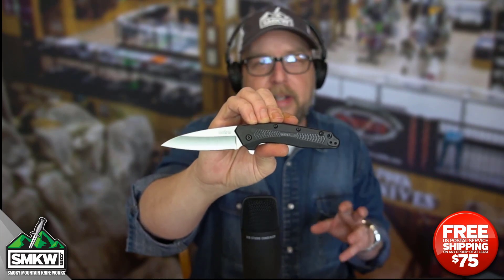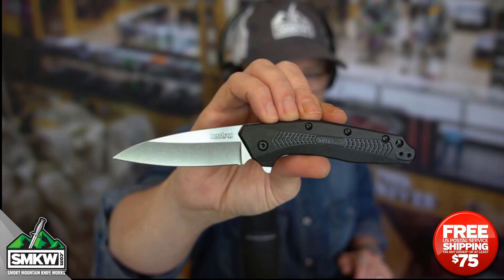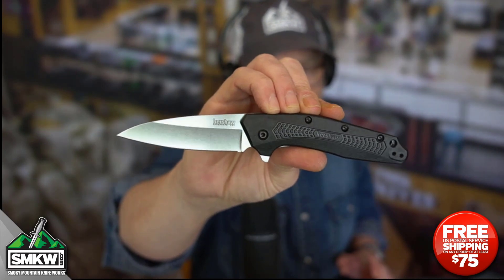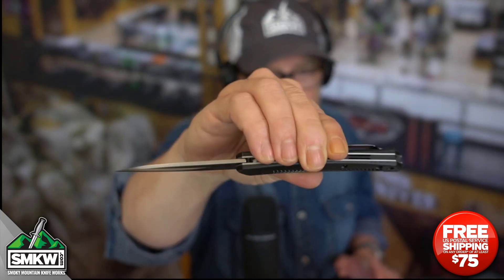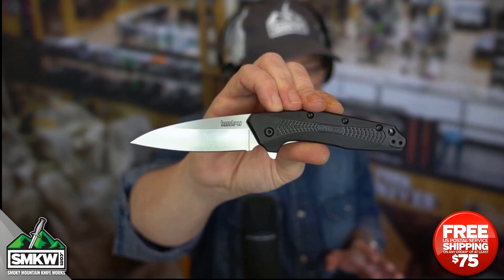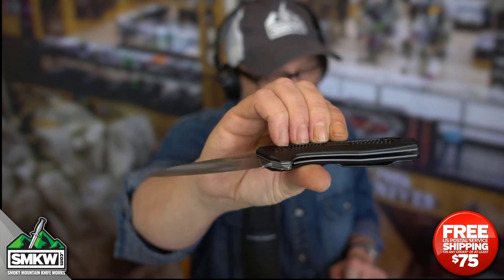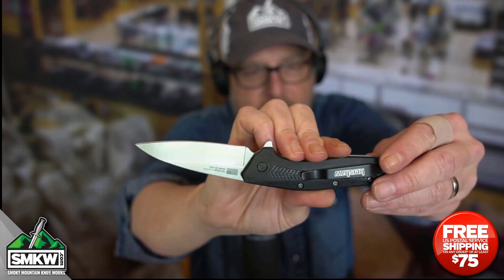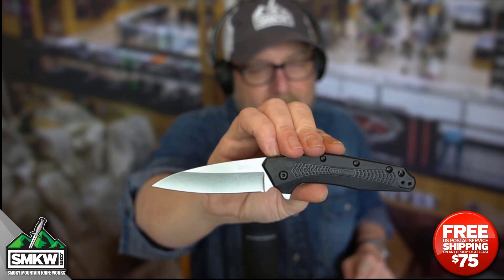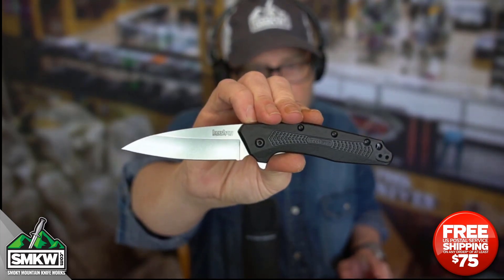This particular model is $29.88 over at smkw.com. Let's look at it up close. It has a 3-inch 420HC drop point blade with a stonewash finish — so close to a wharncliffe it's not even funny. It's 0.09 inches thick. It does have the SpeedSafe Assisted Opening flipper, black GFN handles, a liner lock with steel liners, and an ambidextrous tip-up pocket clip for lefties and righties. Check out that American flag on the back. It's 4.25 inches closed, has a lanyard hole, 7.25 inches overall, and weighs 2.2 ounces.